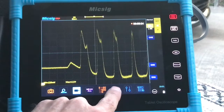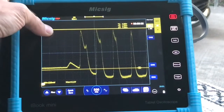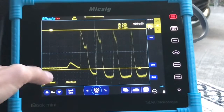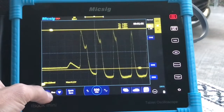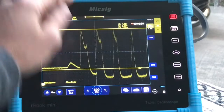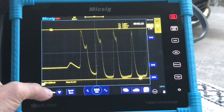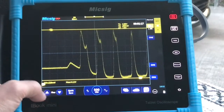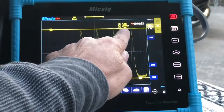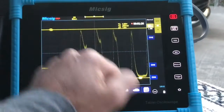If you want, you can grab your cursors — you have your horizontal cursors here. Take Y1 and put it where you want to measure; we're going to go right at the top. If you want to fine adjust, you can press right here. Y1 is 4.08 volts. We'll go down to Y2, fine adjust to get it right at the bottom — Y2 is at 280 millivolts. Underneath that it shows the difference between Y1 and Y2 is 3.8 volts.